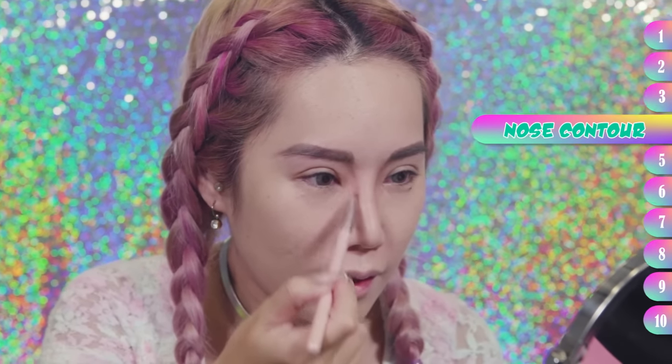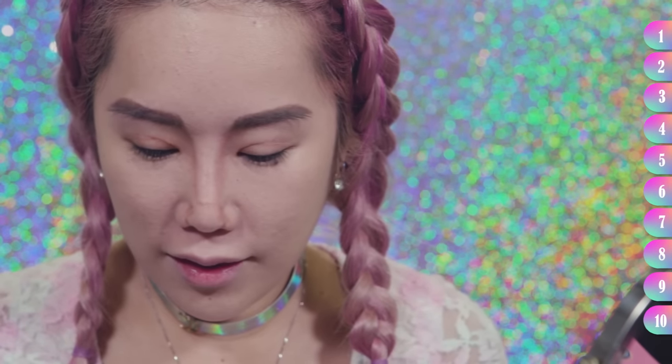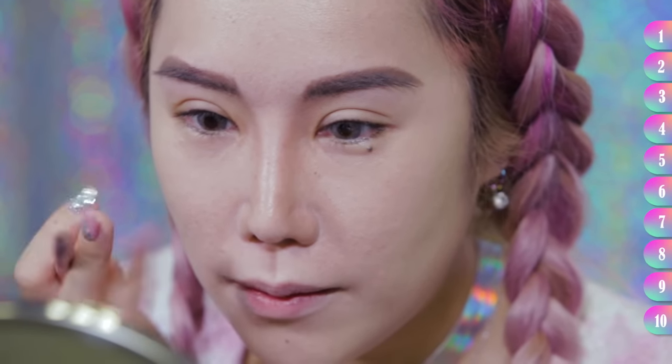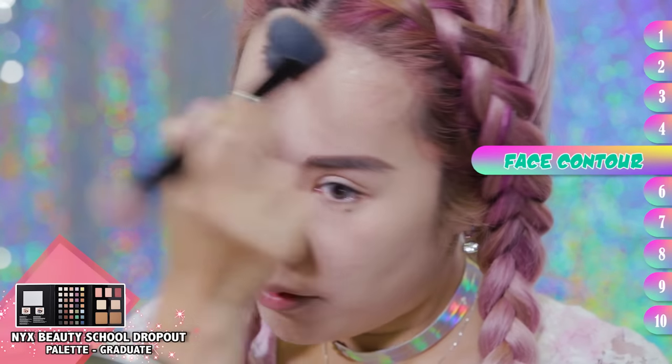I love nose contouring because it gives you an instant nose job, and if you already had a nose job like me, it gives you like a better nose job. I love to put this little line at the bridge because it looks like I have a bit of a button nose. And then I love this thing in the middle where it looks as if you have a very deep — I don't even know what this thing is called. And I contour my high forehead so it doesn't look so high.